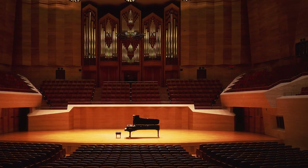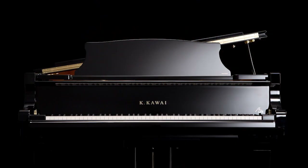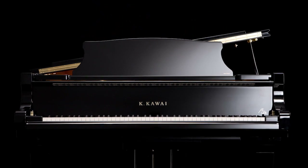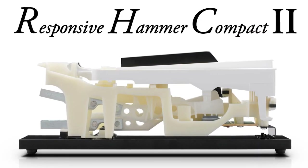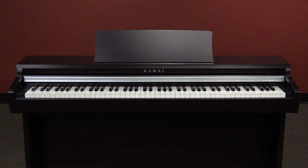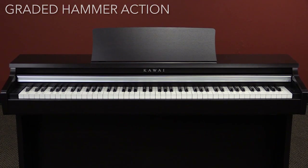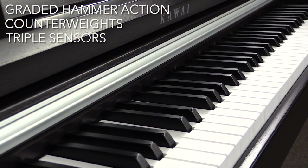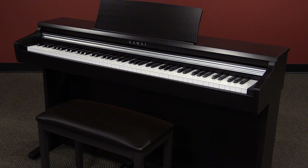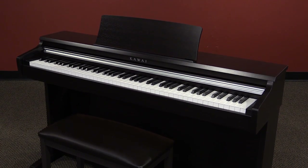Kawai is known for superior touch and tone across the entire offering of instruments. For touch, the KDP-110 enjoys our new Responsive Hammer Compact 2 action. These 88 keys have a graded hammer action, counterweights, and triple sensor key detection. The end result is a great-feeling, expressive piano.